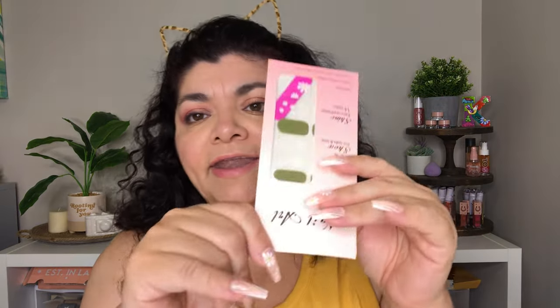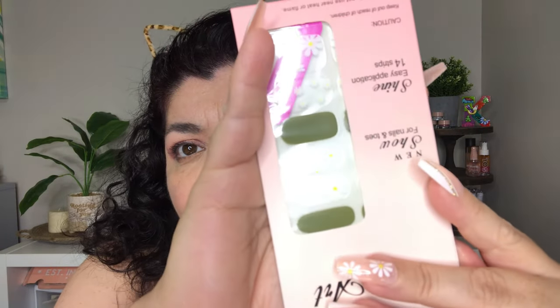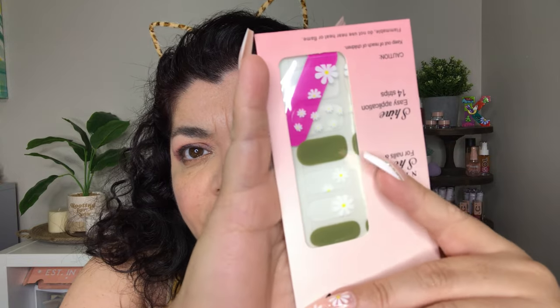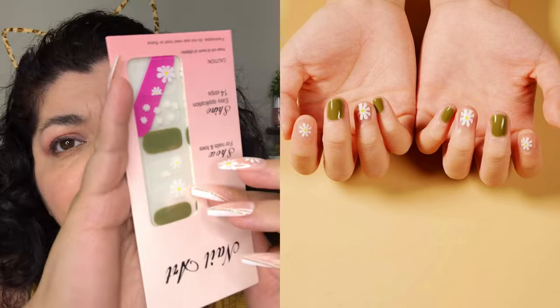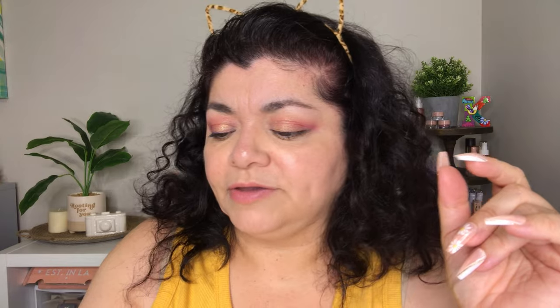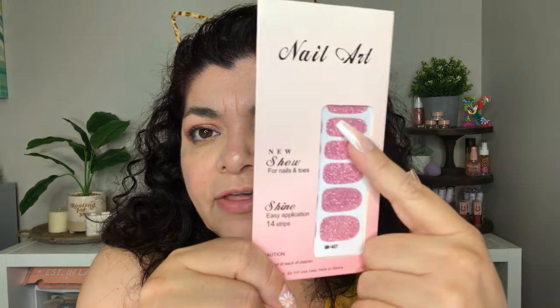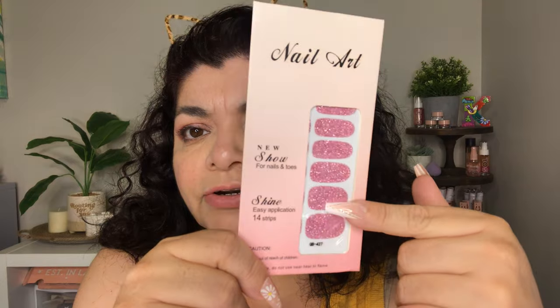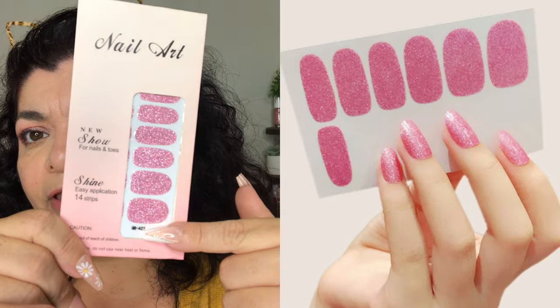Next are these right here — these are so cute. There are some that are olive green and then there are others that are clear and have daisies on them, and I think it's adorable. I need to find synonyms for cute! That set brings 14 stickers. Same with these right here — 14 stickers, and these are all glitter stickers. Super cute. Love these.